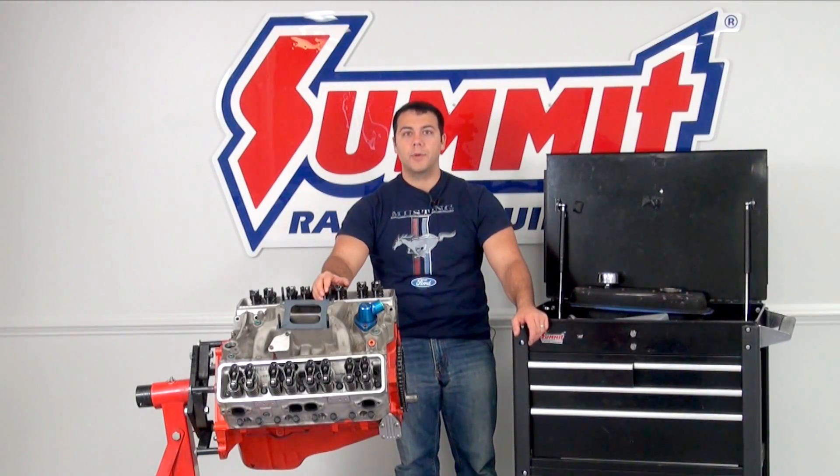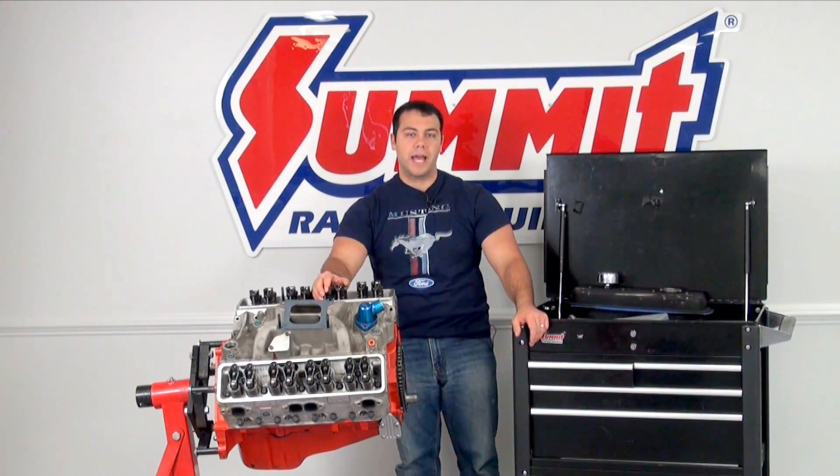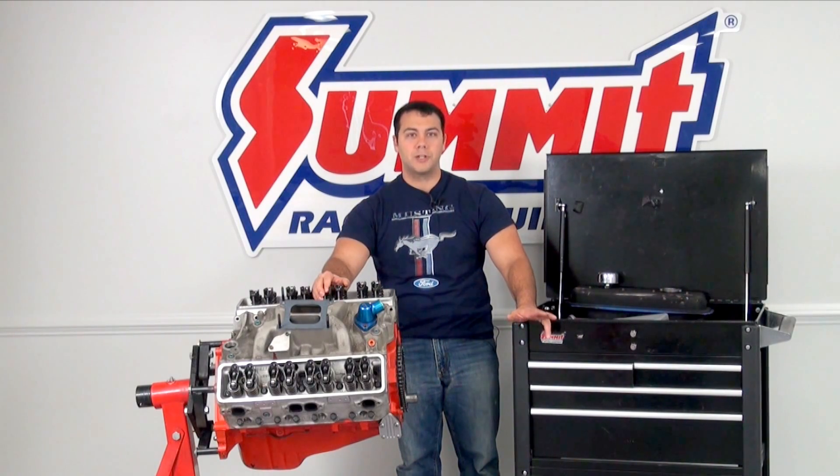Hi, I'm Al, and on today's Summit Racing Quick Flicks, I'm going to cover valve lash for both solid and hydraulic lifters.